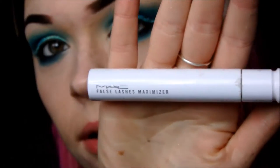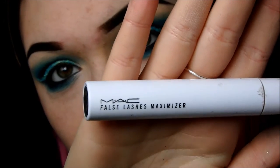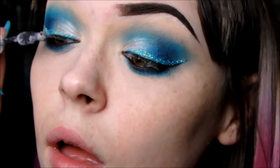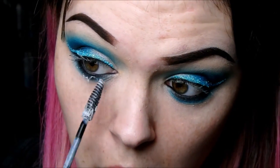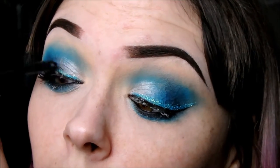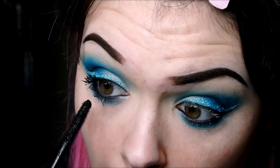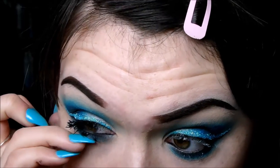The mascara I'm going to use is the Full Lash Maximizer, which is kind of like a primer that builds up your lashes first — it's really good. And then Extreme Dimension Waterproof mascara: this stuff is so hard to get off but it makes your lashes really thick and crazy. I kind of like how the packaging has blue on it, which matches the look! Build up those lashes. I don't want to put fake eyelashes on because I don't want them to cover up the glitter — the glitter needs to be seen, it's beautiful.